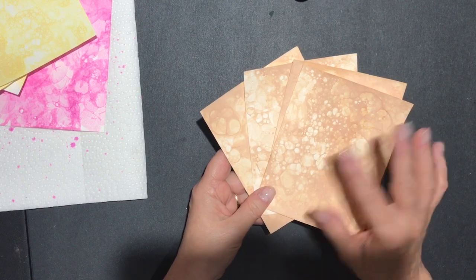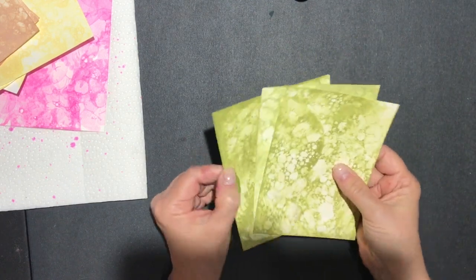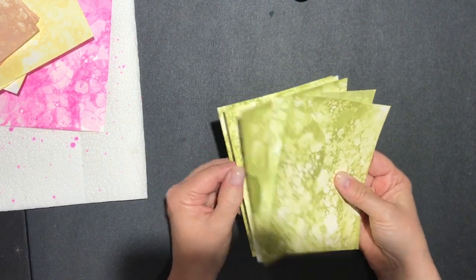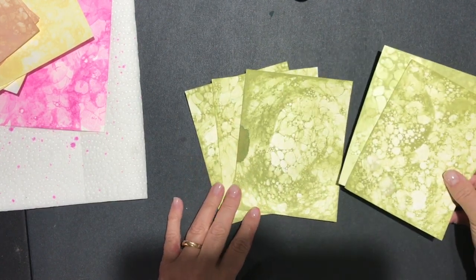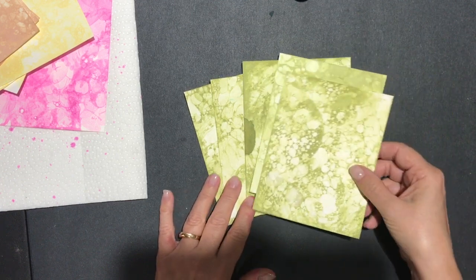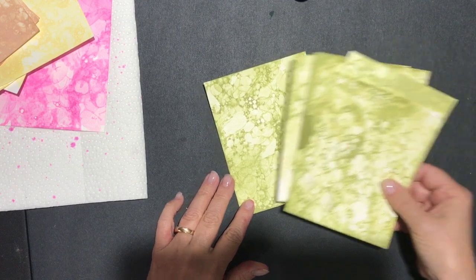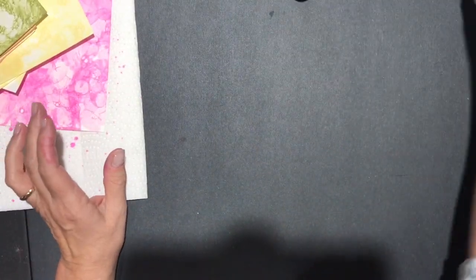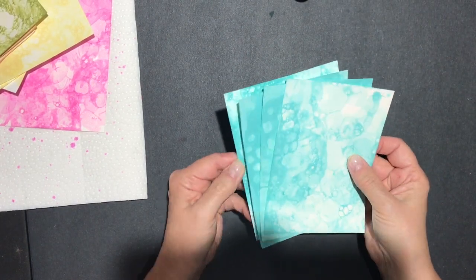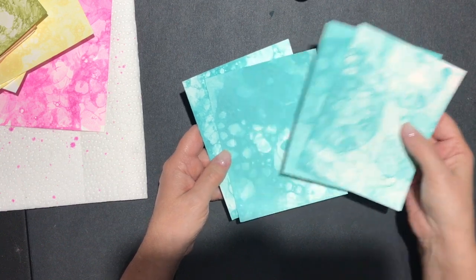Next up we have Old Olive. I really like the Old Olive — look how pretty this is! Doesn't this look great? Really cool. That's the Old Olive.